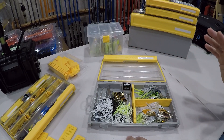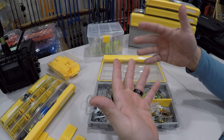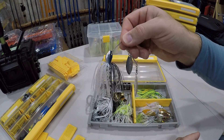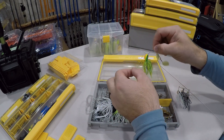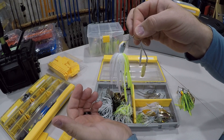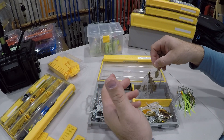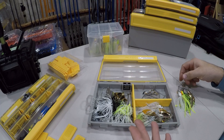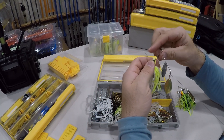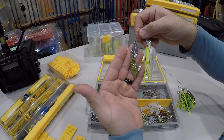Moving over to our spinnerbaits — pretty simple with the colors: a shad type pattern, white, chartreuse and white, something for dirtier water like a fire tiger, and bluegill type colors. Here we have some Megabass — these are the SV3, nice looking shad pattern. For your dirtier water: fire tiger with gold willows, and then chartreuse and white. There's also a natural shad color here with double willow blades. A lot of guys will say to run a Colorado blade in dirtier water, but for whatever reason I just do better with a double willow — the blade really mimics the profile of a shad and the vibration they give off.